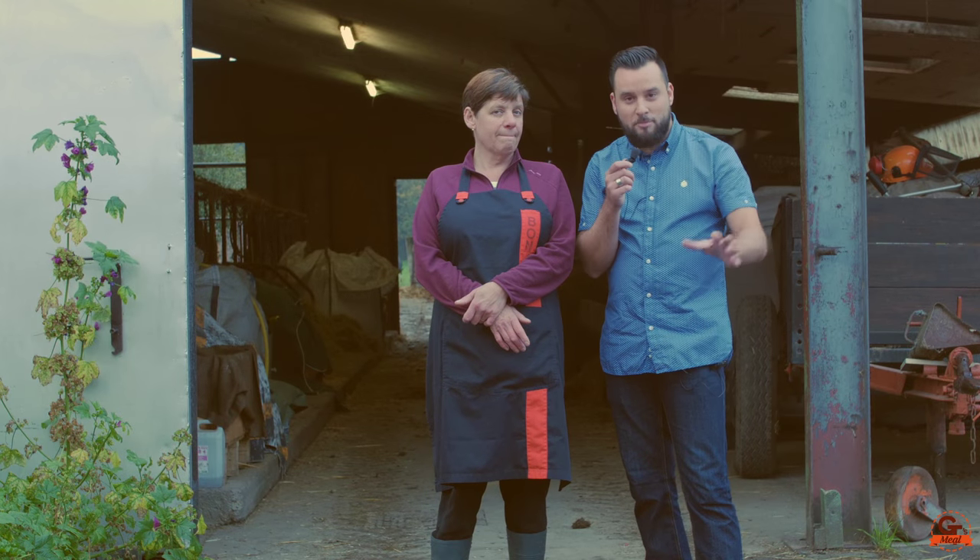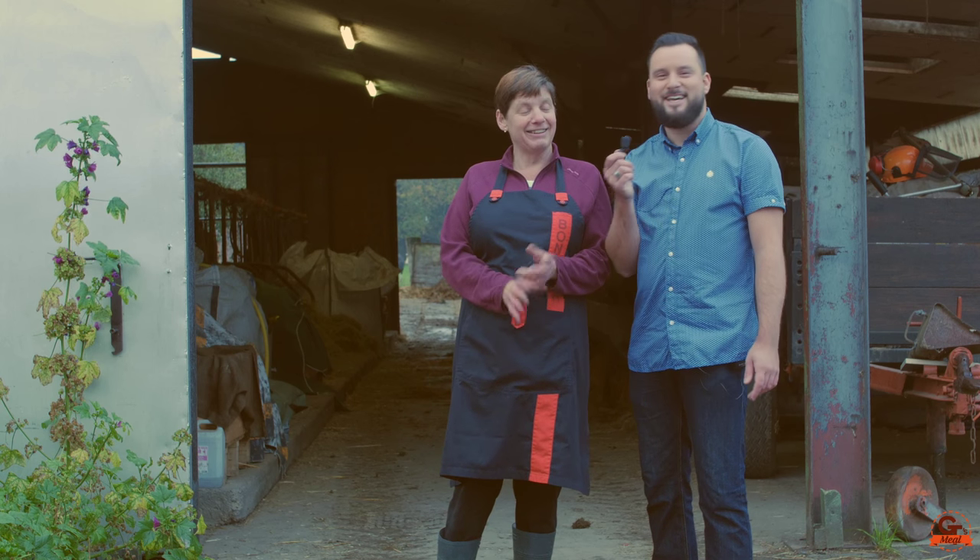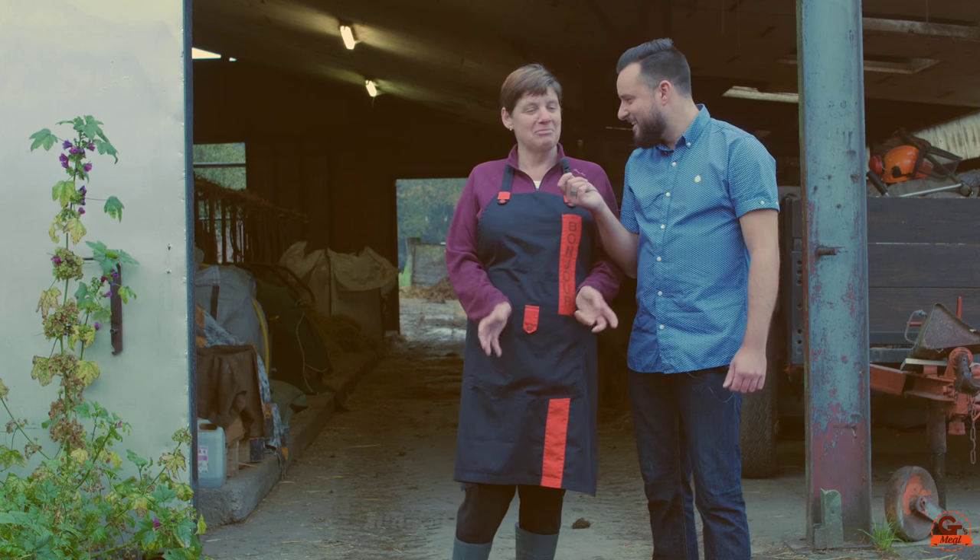And now we're going to go to the fabrication of Saint Paulin. We start with the boule de Blanchespied, which is the base of Saint Paulin.